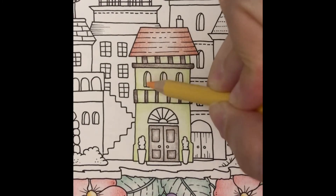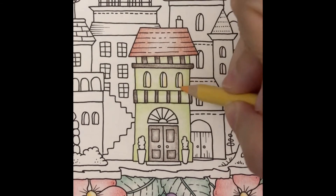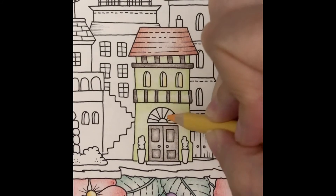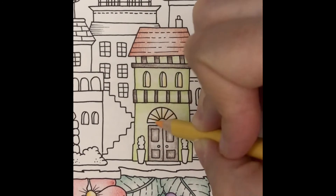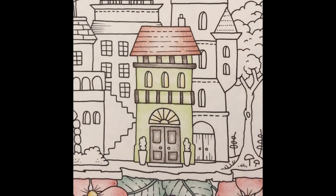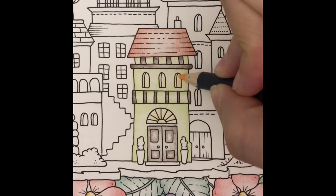Now I'll give the windows a layer of light ochre. To make the windows look like they're glowing, I'll add a layer of ochre on one side.